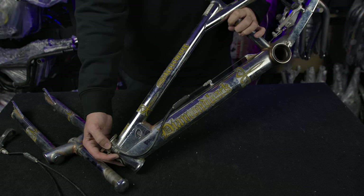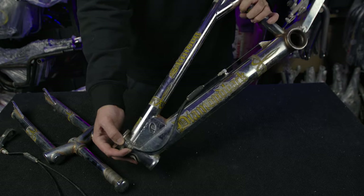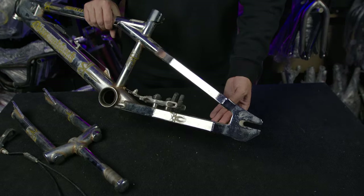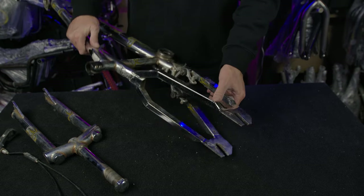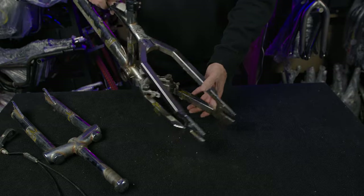I bought this so that I can recreate the decals. So I've got top tube, these wrap-around decals as well, the Franco design decal on the wishbone, and then chainstay, and obviously a couple on the fork as well.